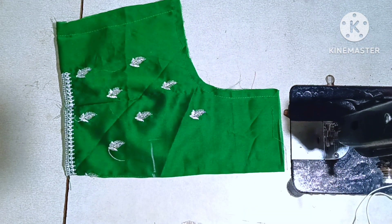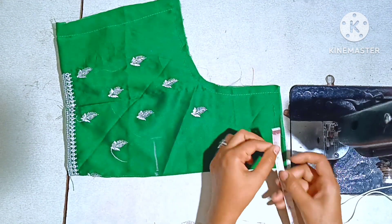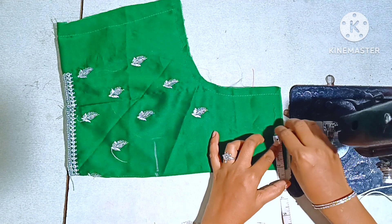Here, we are going to cut the round neck in perfect shape. For this video, we will draw a little bit of the piping outline.